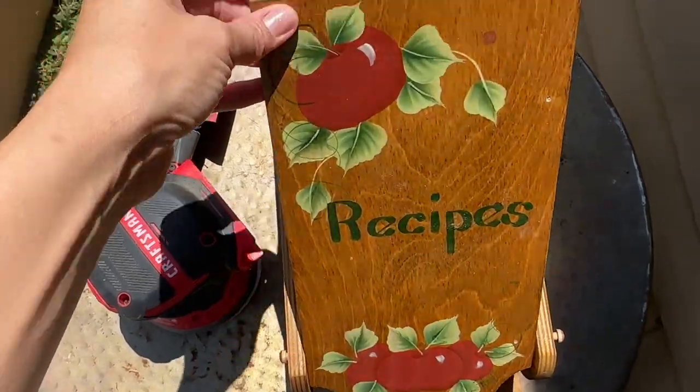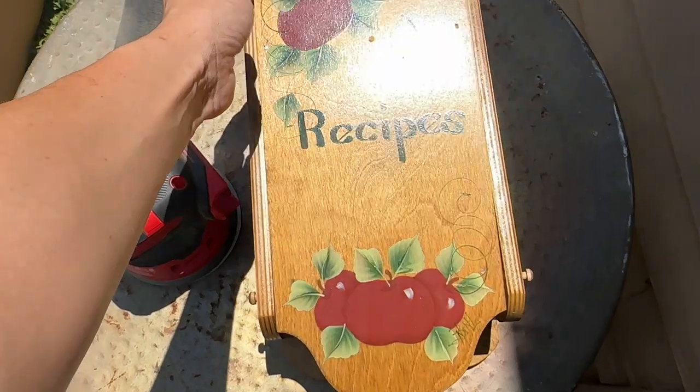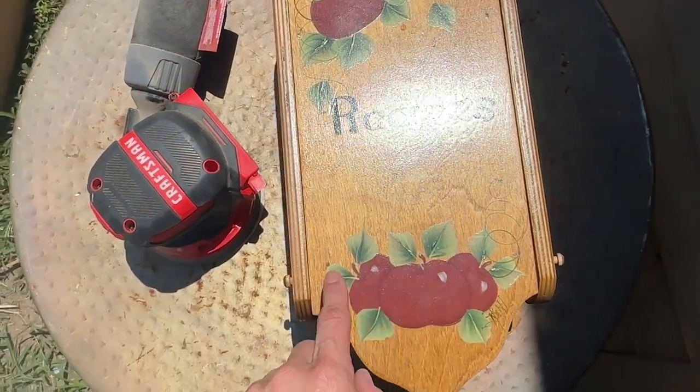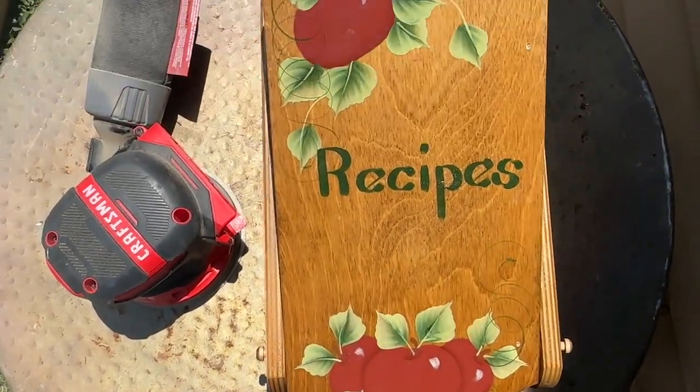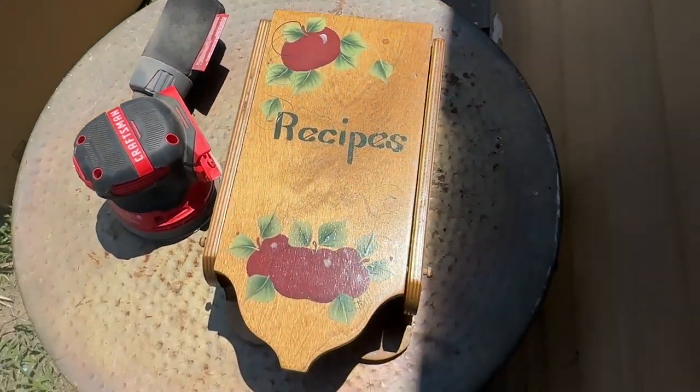First project today is this vintage recipe box. It is super cute, but the apples fade it a little bit, so I'm going to use my orbital sander with 220-grit sandpaper, get these apples sanded down, and then we're going to give it a bit of a paint job.